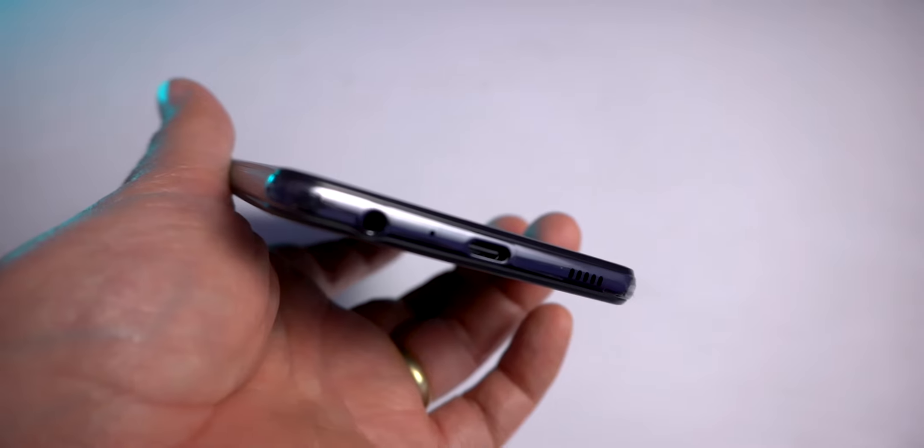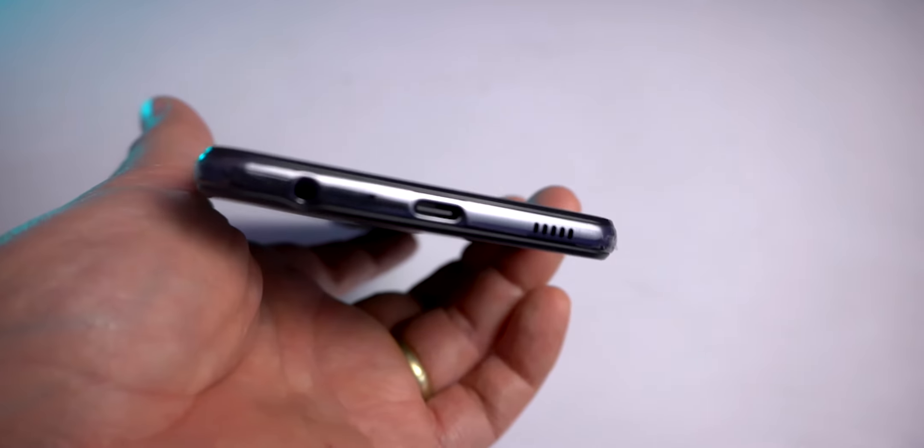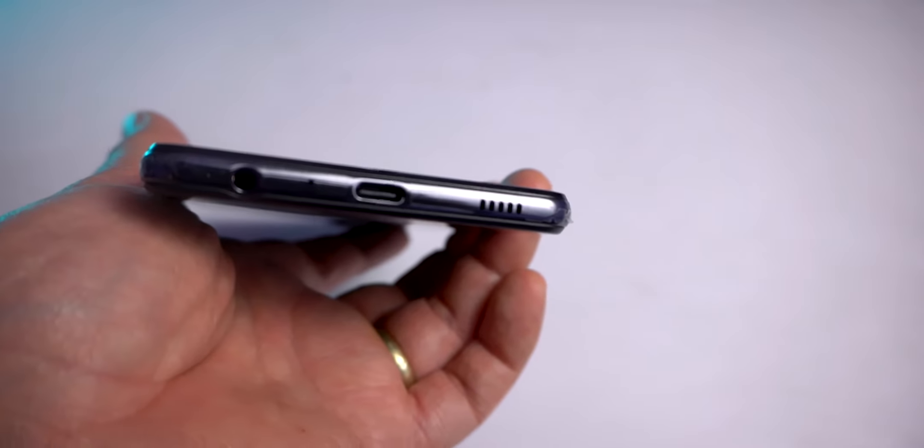On the left side it is fairly clean. On the bottom side you can have a 3.5mm headphone jack, main mic, USB Type-C port, and a loudspeaker.